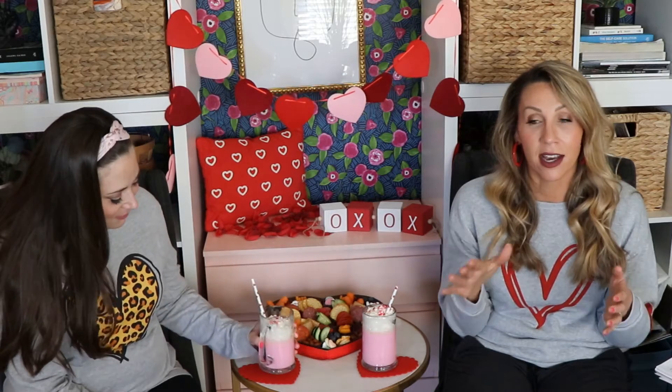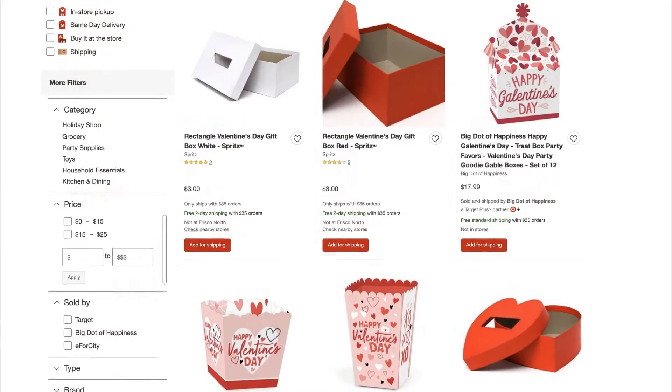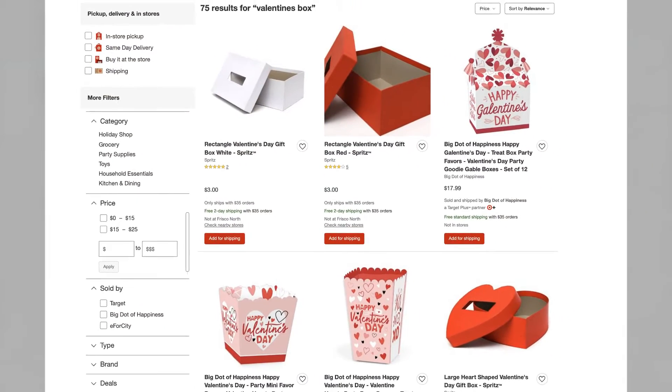I absolutely loved celebrating Valentine's Day at school growing up and I would go all out on the Valentine's Day boxes. This is Grace's first year in kindergarten so we haven't made a box yet. But now they sell them at Target and Walmart — you just buy the box! You take your kid and ask which one they like. Minions? Got it. It's a fun little project.